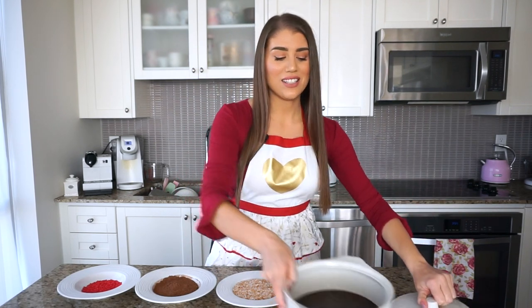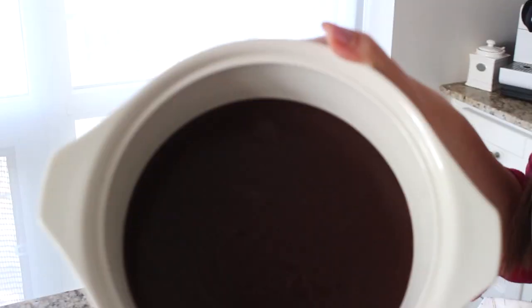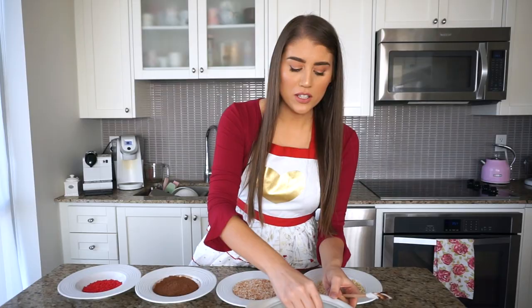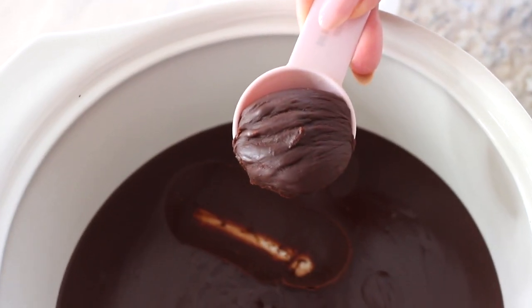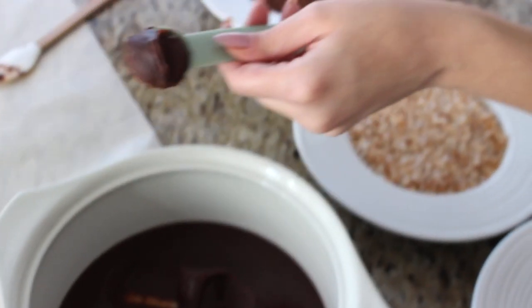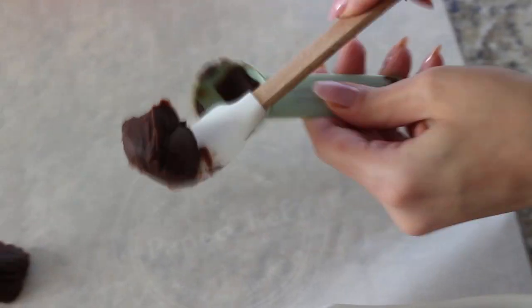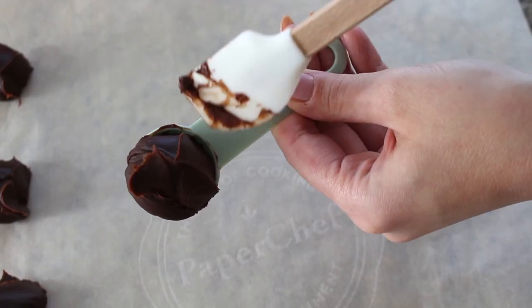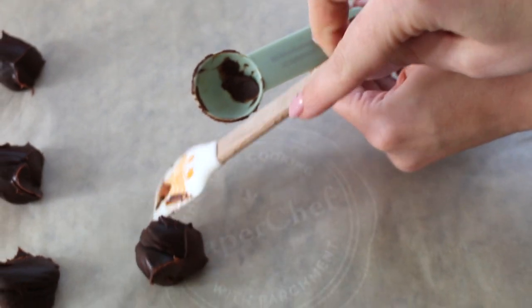Over an hour later, the chocolate is quite firm. Using a half-tablespoon scoop, I'm roughly scooping the firm yet soft chocolate truffle mixture and placing each scoop onto parchment paper with a small spatula. I like to pre-scoop all of the truffles first before rolling them in the toppings.